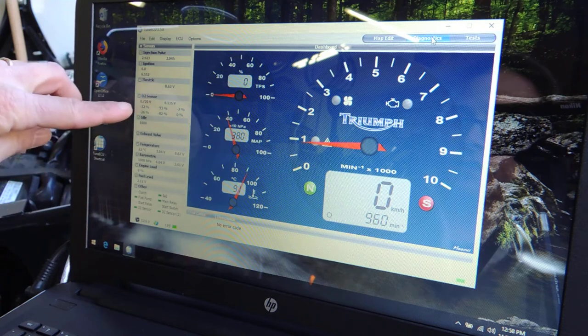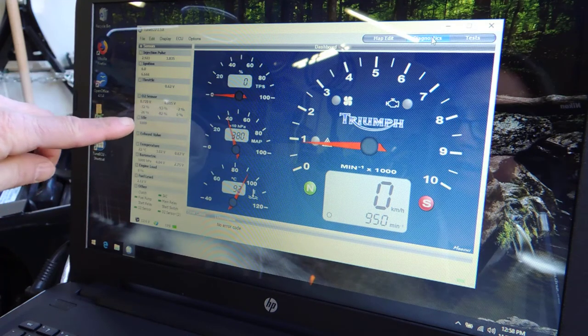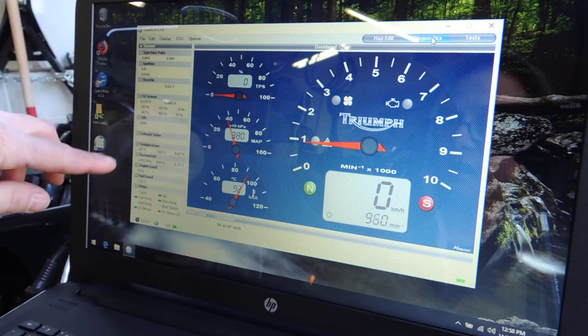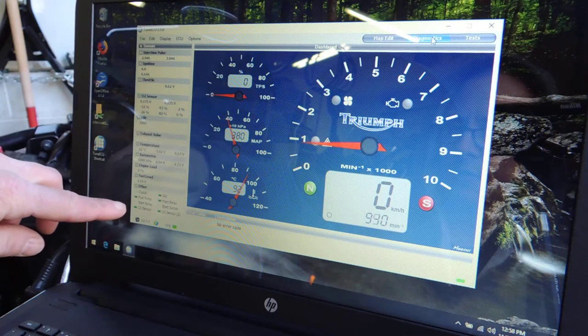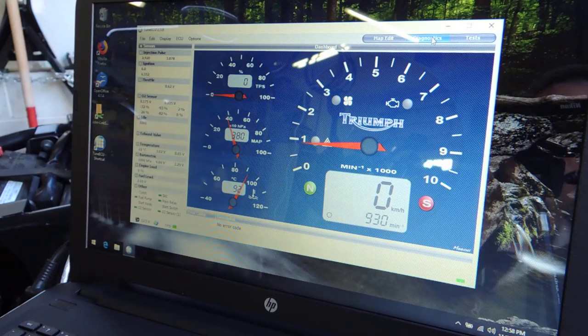I do have a whole bunch of stuff here — I've got my O2 sensors which are pretty well matched, which I'd want to see, injection pulse, ignition — there's a lot here. I'm just looking at this for the first time myself. We look pretty good. As far as getting the throttle bodies to sync, it's a pretty simple job.